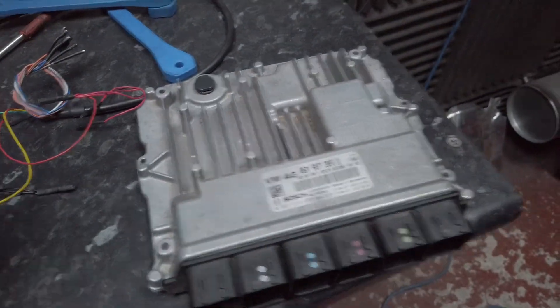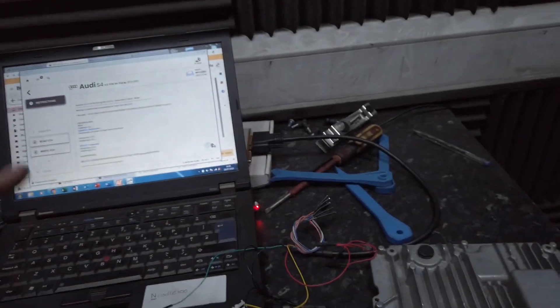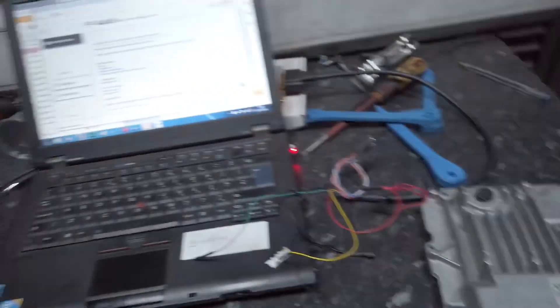We are super pumped and super excited that we can tune this car with this ECU. We keep writing files — we've got our system set up here. This isn't where we actually tune it, but this is where we email ourselves and then write the file on, because it's easier with the car in the dyno.